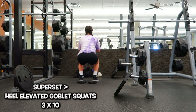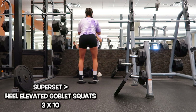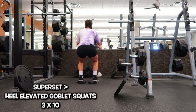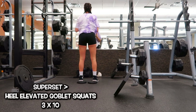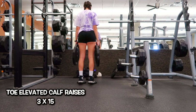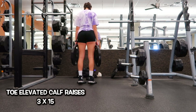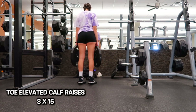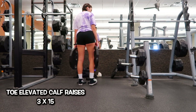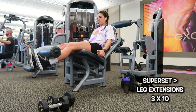After that I completed a superset. First, heel elevated goblet squat — I use a five-pound plate under my heels holding a 35-pound dumbbell. I'm not squeezing at the top; I'm keeping tension in my legs. I superset that with toe elevated calf raises, holding a 45-pound plate in each hand, and on the last rep I hold it for a few seconds. Key here is to really think about using your calves and having your lats engaged so you're not using your upper body to complete the movement.